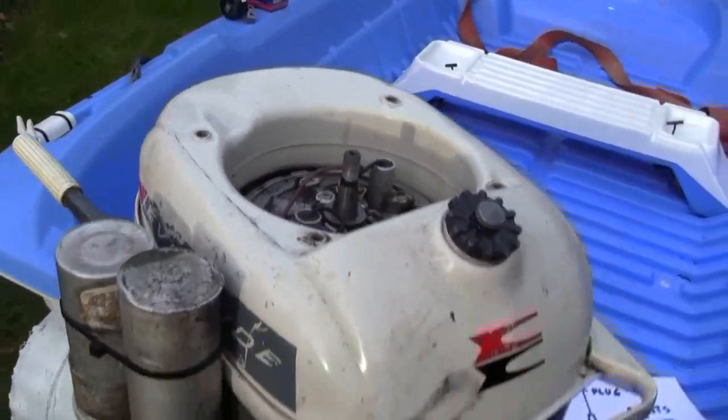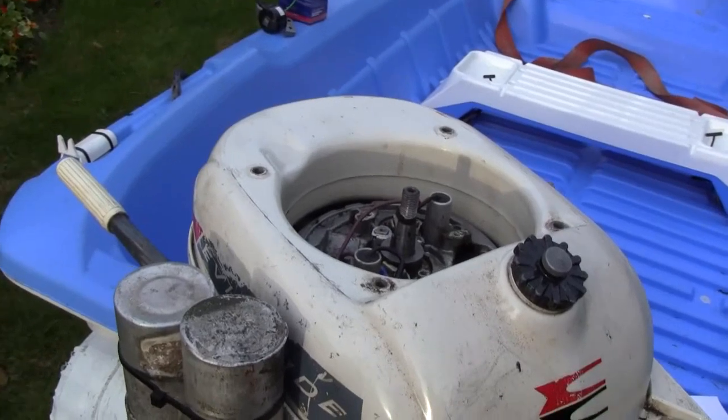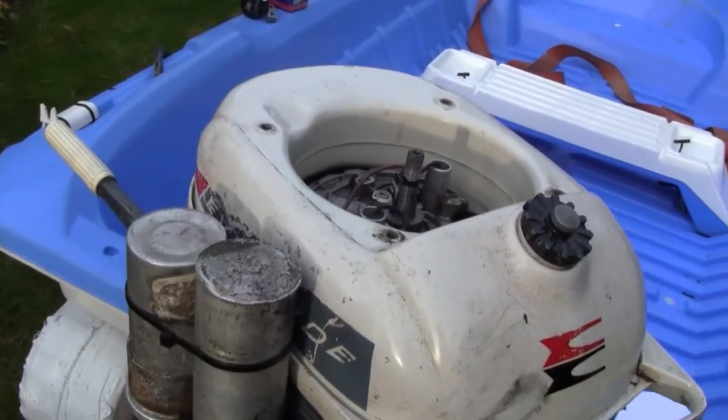The main reason it wouldn't run is because of the magneto coils that failed. The insulation had broken down, which is quite common on these apparently.